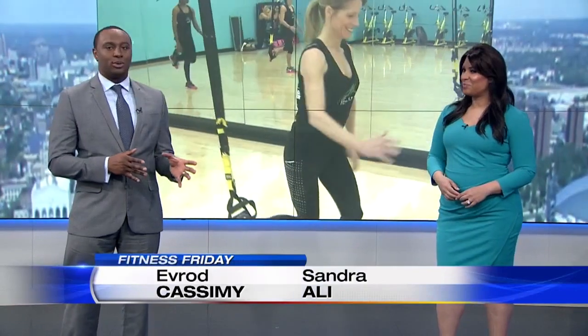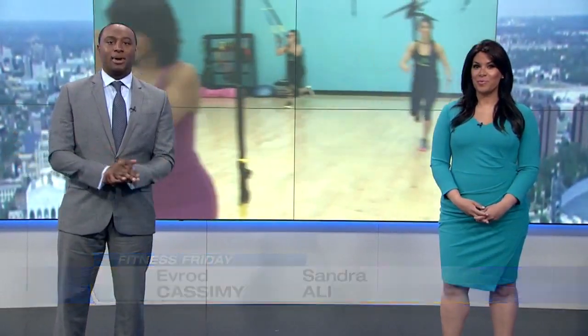Ronda may be off today, but she did leave us a brand new workout for Fitness Friday. It's also the last total resistance workout that she did. This time she's working out your whole body and practicing her balance.